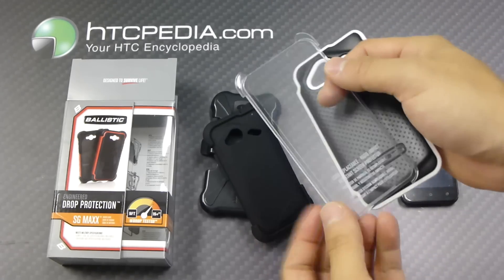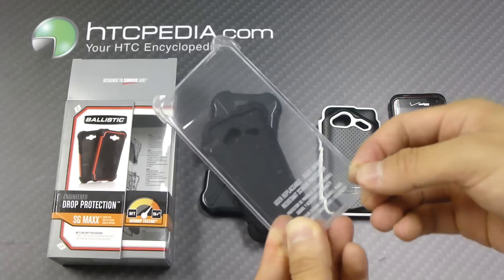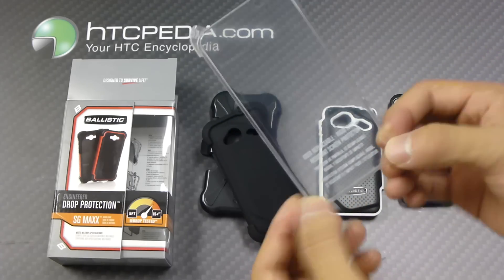There's also an included user-replaceable hard plastic screen protector. So if this ever gets scratched up or anything like that, you can replace it.